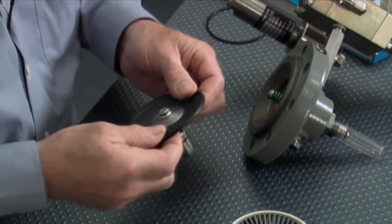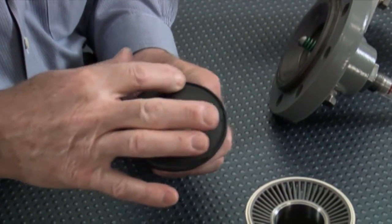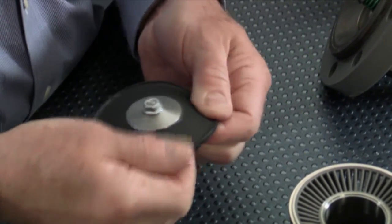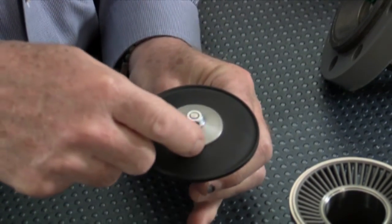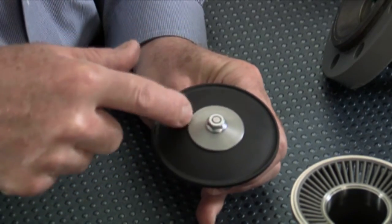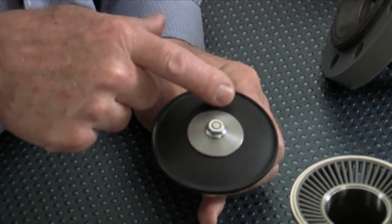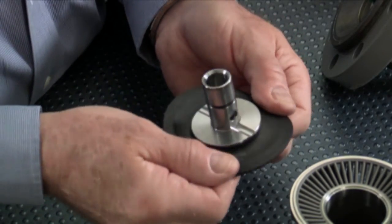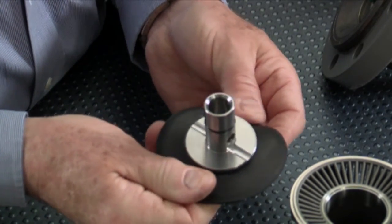We'll pull our plug assembly out and inspect this diaphragm. What we're looking for is cuts or maybe small holes starting to form. If you pull the rubber a little bit, if there's anything in there you can usually see that. You'll notice that there's a ring around the center plug — that's where the knife edge seat goes in, and that's very customary. If this has been in very high pressures you'll also see some indentations from the window, which doesn't hurt it either. We'd also like to look at the back side to make sure we're not getting any blistering on the diaphragm.